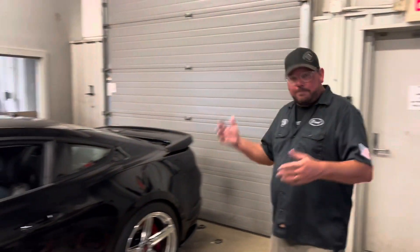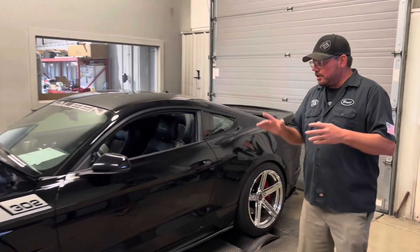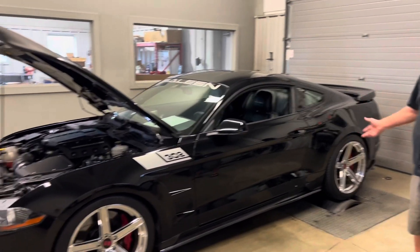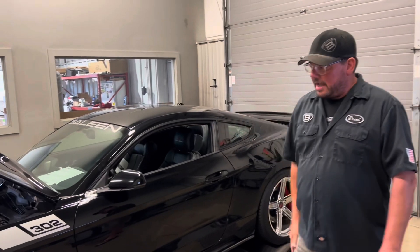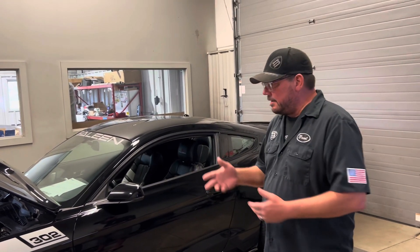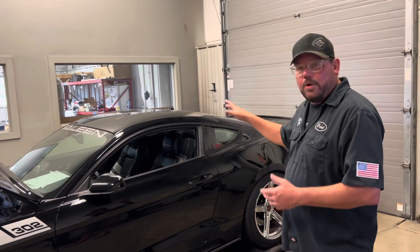I'm happy with that. 93 octane, we're back down to 12 PSI — good place to be. Hey, this is a good looking car, I love it. 2019 Saleen — it's number 11. I don't know how many they made, but I'm guessing not very many. So it's really cool to have this in the shop today.